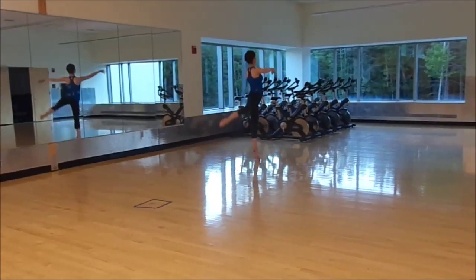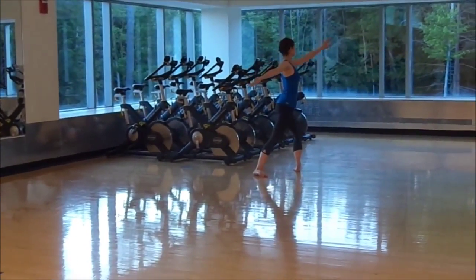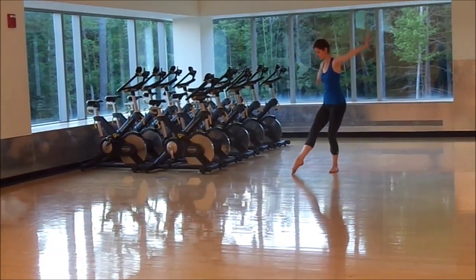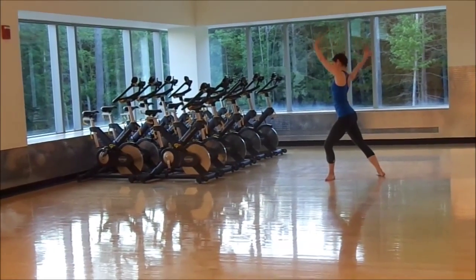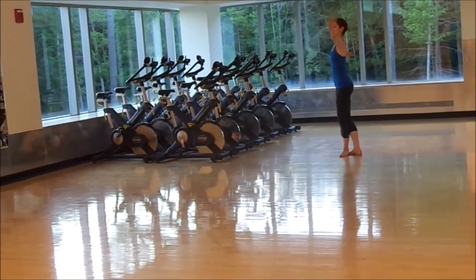Chasse forward, sauté, chasse, sauté, lunge a box, ron de jambe right, step back on the left, plie, left comes up and forward, come up, fifth position.